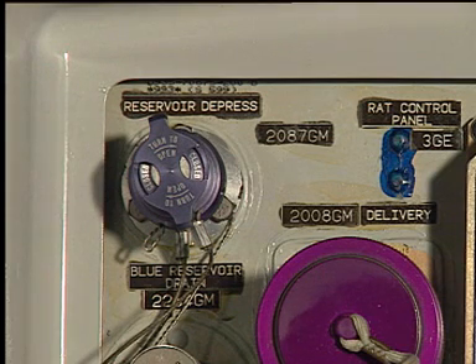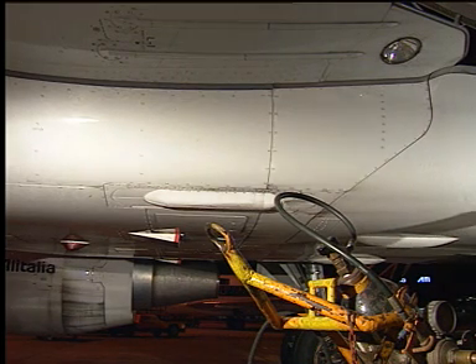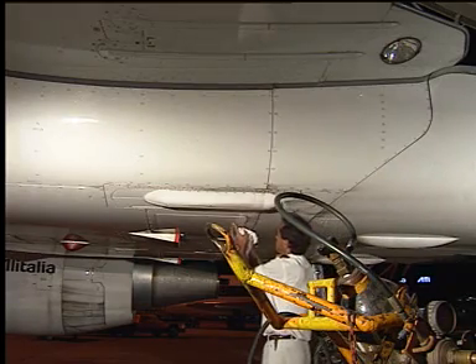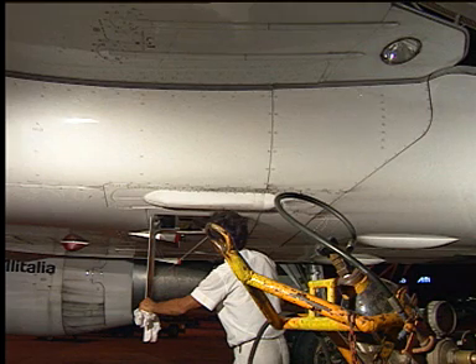To pressurize the reservoir again, make sure that the depressurization valve is closed. Note that the reservoirs are pressurized through the air pressurization manifold. Thus, they are pressurized at the same time. Open the blue hydraulic compartment door to get access to the air pressurization manifold.